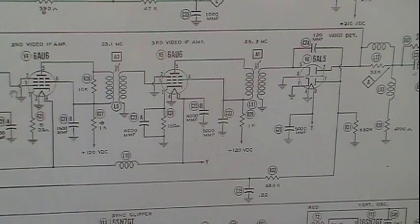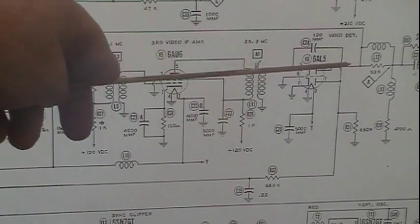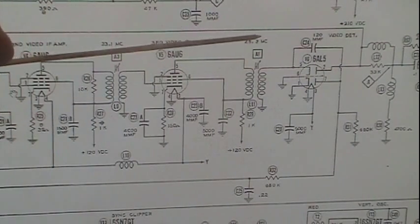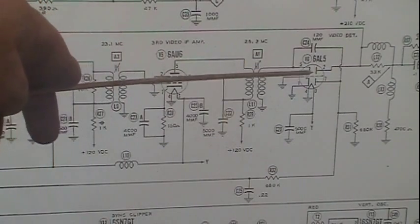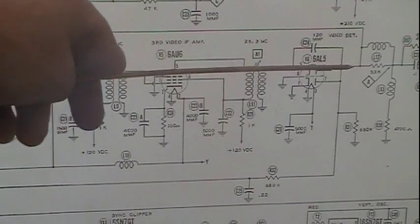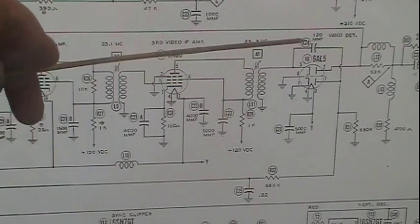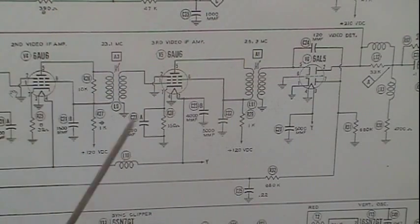This is what's going to not only detect the video, and in this case audio also — well, it doesn't detect the audio, but it splits it off from the carrier. The audio actually feeds off this way and will feed up through this line into the audio section. This top diode is our actual detector circuit. This bottom diode gets its feed from here, goes through a 120 picofarad cap, and comes down — that one is our AGC.